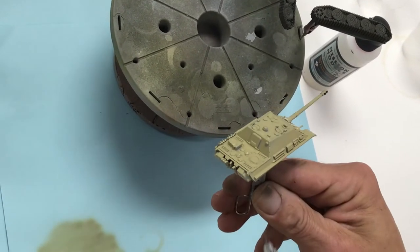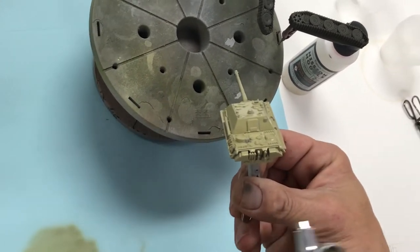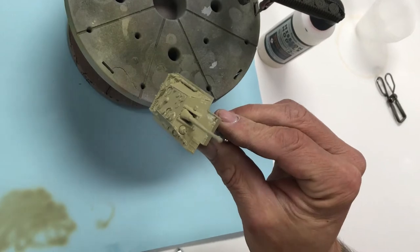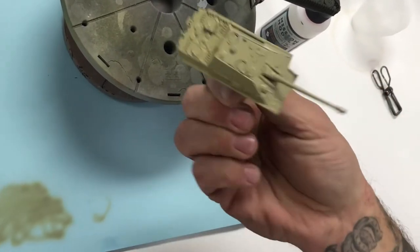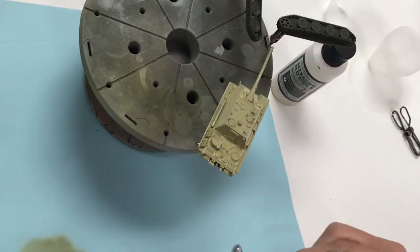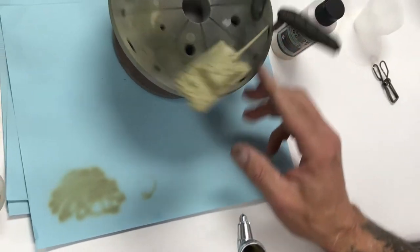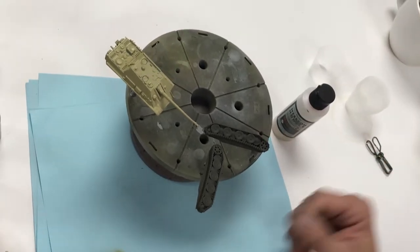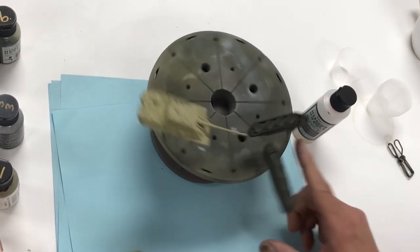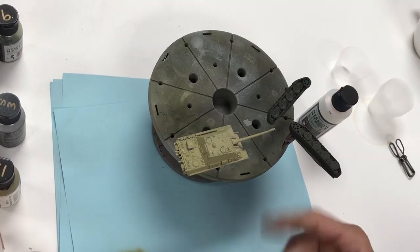If you have further questions on using Mission Models paint, we have other videos showing workflow, cleaning, mixing, and related subject matter. We still have paint in the airbrush cavity. We're going to let this dry, then take a different airbrush and start doing road wheels, mixing up colors, and doing camouflage. Just let the paint naturally dry — it's very forgiving, self-leveling, and you'll end up with a nice, beautiful, smooth finish.